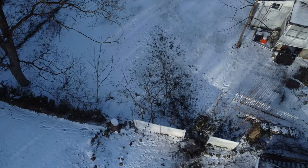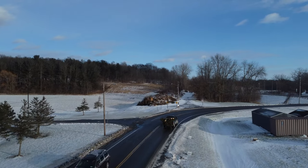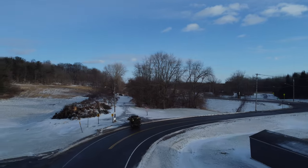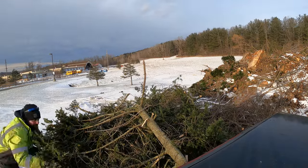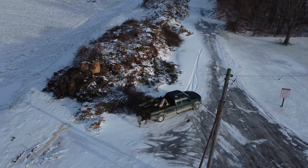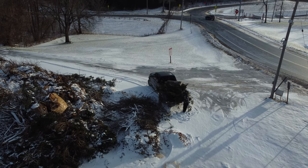I'm happy with that. Let's go dump that truck and this project should be done.